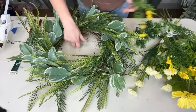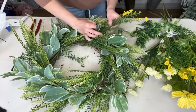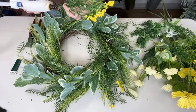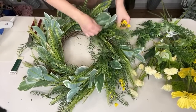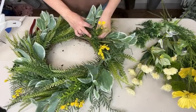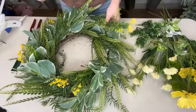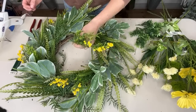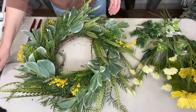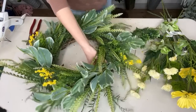Honestly, I probably had enough material to do this on an 18-inch grapevine, but it's a lot easier to show on video when I'm using a 14-inch grapevine. This wreath will be about 21–22 inches in diameter. I just kind of go in the same direction all the way around and it works really well.